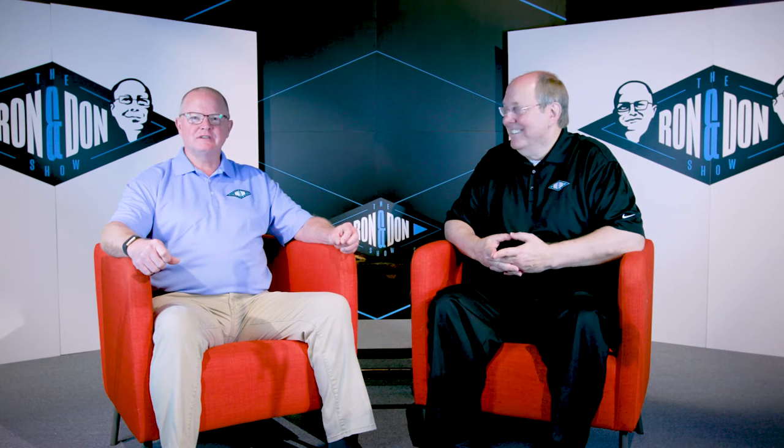Hi, I'm Ron. And I'm Don. And this is the Ron and Don Show. Thanks for joining us today. We're going to dive into the topic of POS disconnect and reconnect.